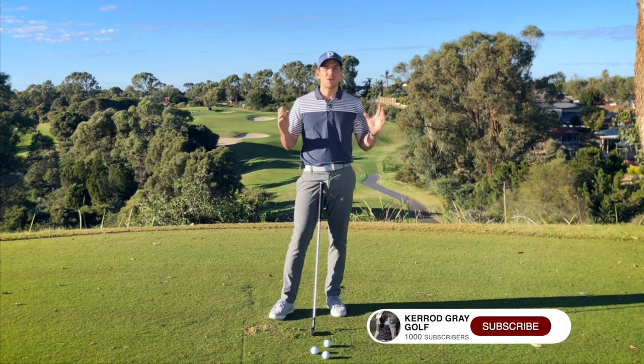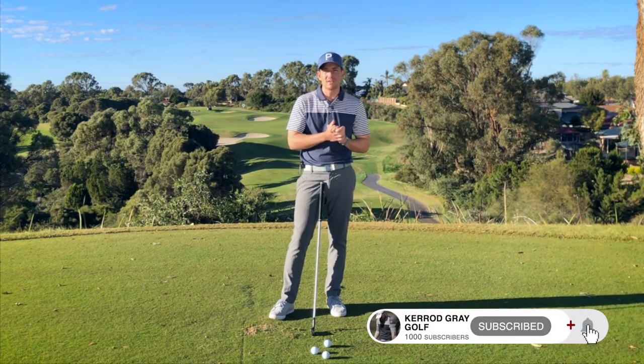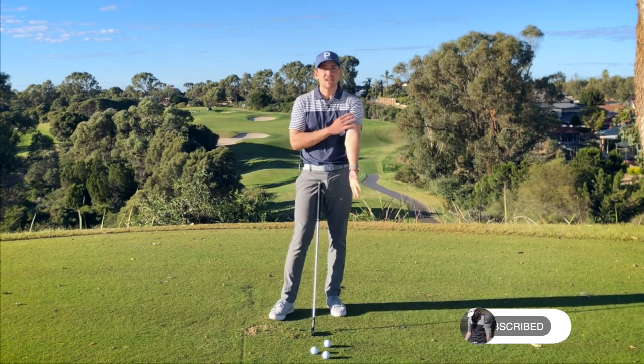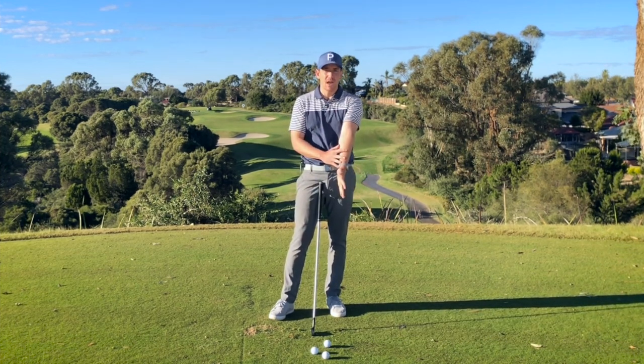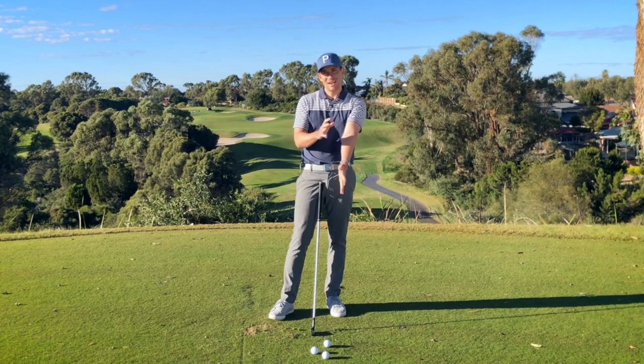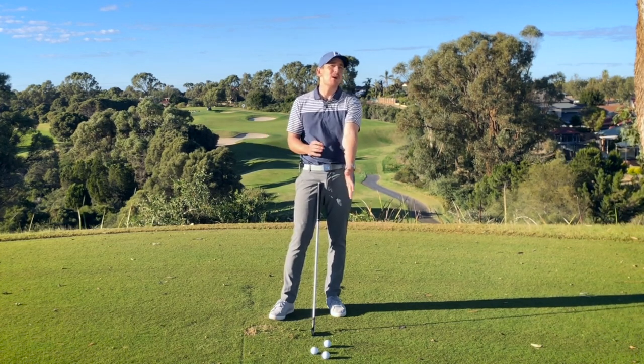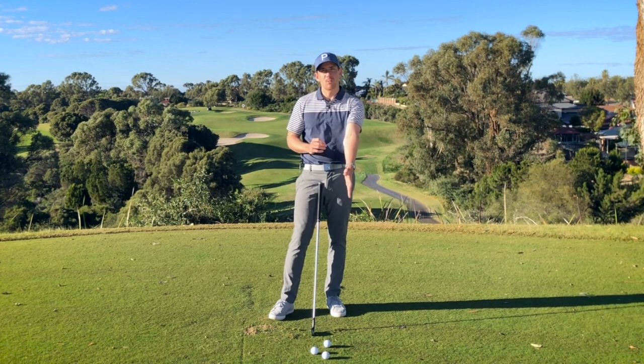In regards to the main concepts that most recreational golfers have about the golf swing, the left arm for the right-hander needs to stay straight throughout. However, there are a lot of ways to do this correctly but also incorrectly. I'm going to show you some of them which you may be doing and which might not be helping your ball striking.